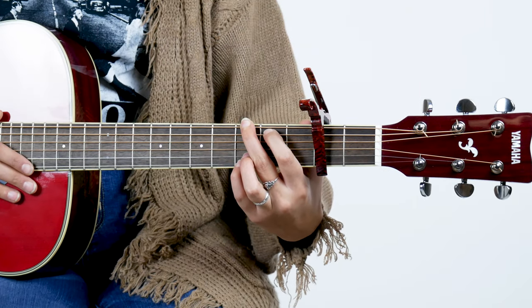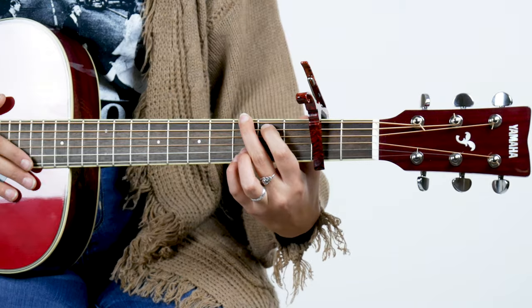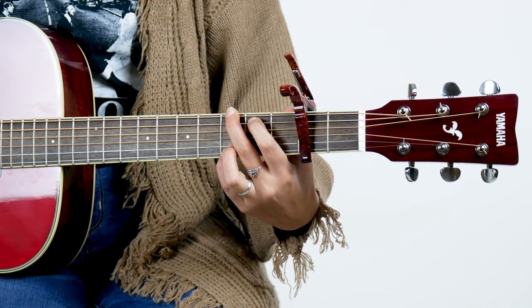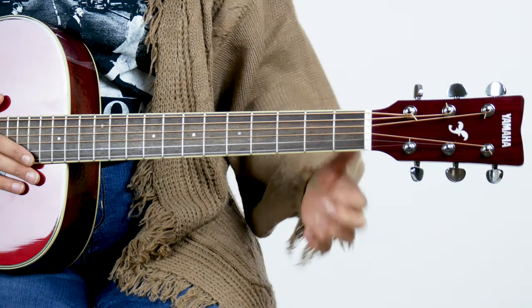So if your vocal range — if you're trying to sing something and your vocal range is a little higher than standard tuning — you might want to raise it up a couple of steps. And that goes for everything, so I'll do that with a D chord.